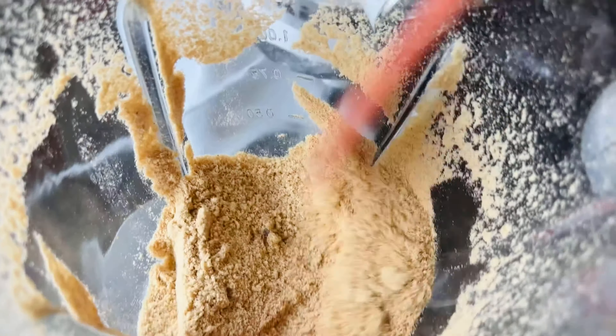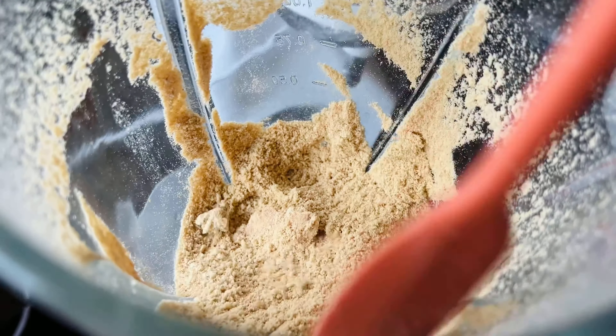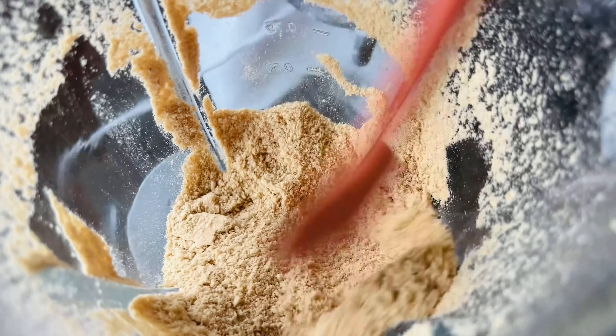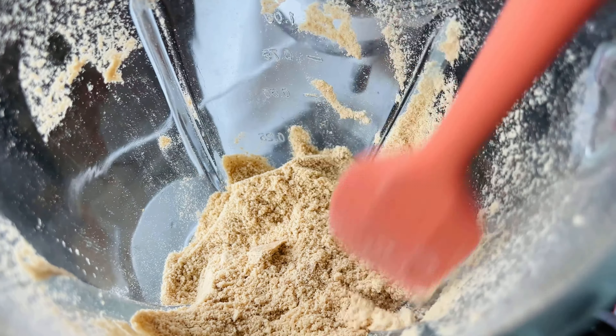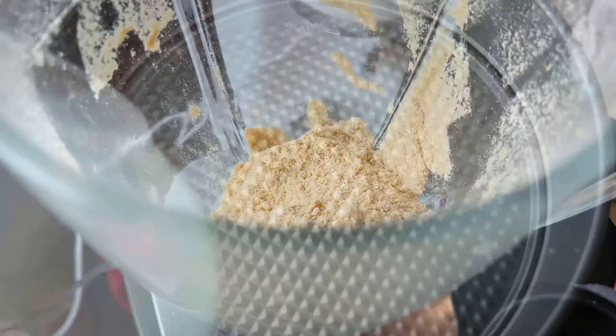Cheesecakes taste awesome with crust at the bottom and on the sides. But honestly you don't have to make cheesecake with a crust — I have had cheesecake from certain restaurants that don't contain one, so it is okay.